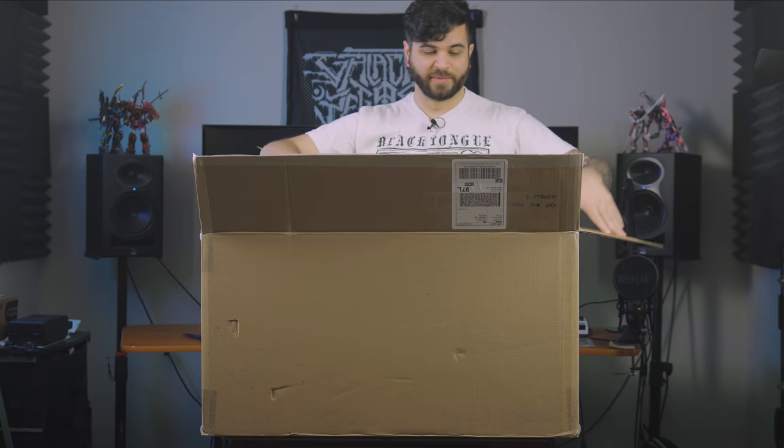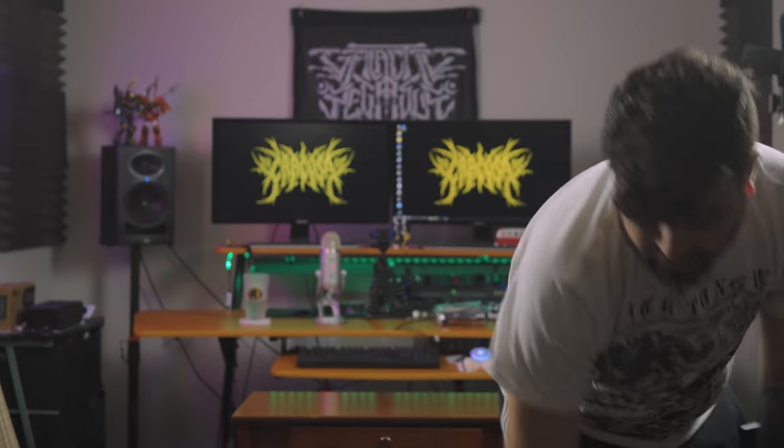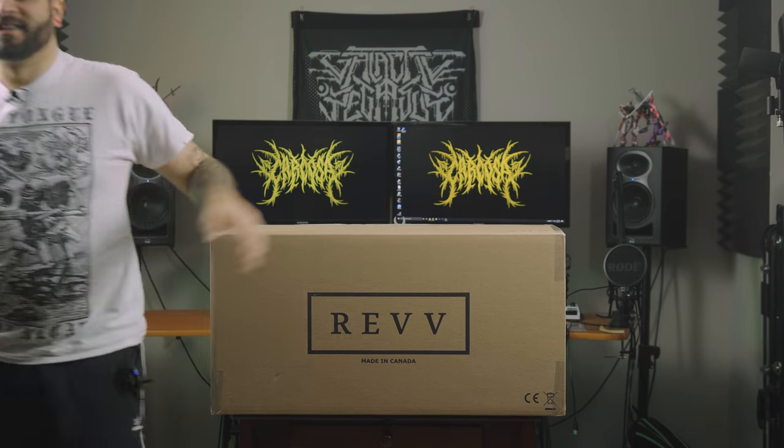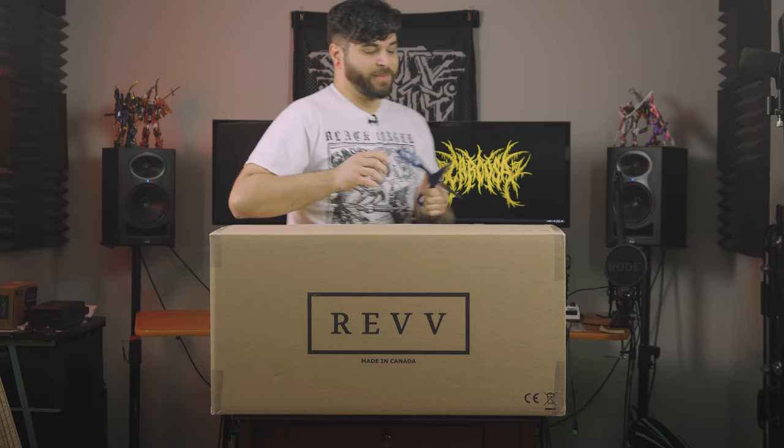Well, not really — I mean, I do just play breakdowns. Okay, so we got a box in a box. That's box number one taken care of. They got their big old logo on there, which should be a dead giveaway. Although, let's be honest, who else would I get a custom amp from?